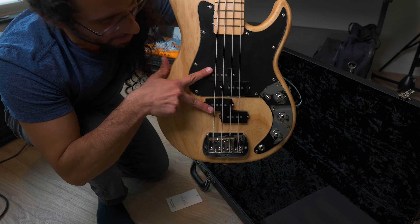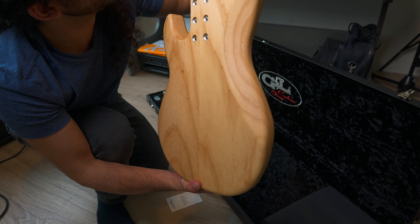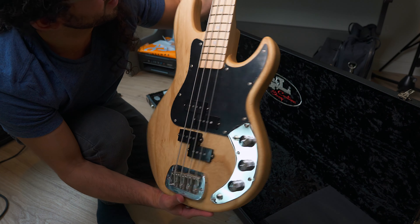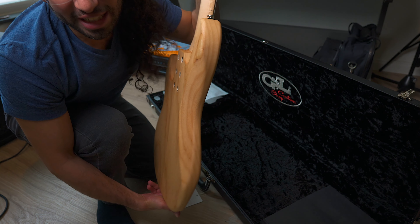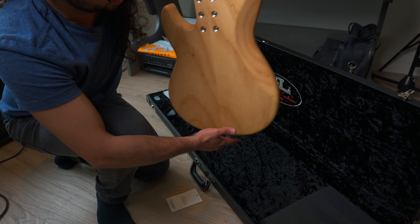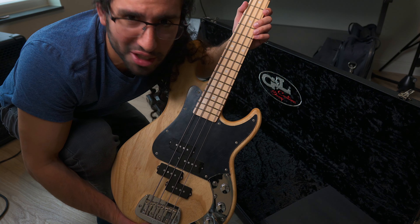Double P pickup, all matte finish, maple neck, swamp ash body. It's really fairly light as well — two-piece body. So I'm going to connect it and let's see how it sounds.